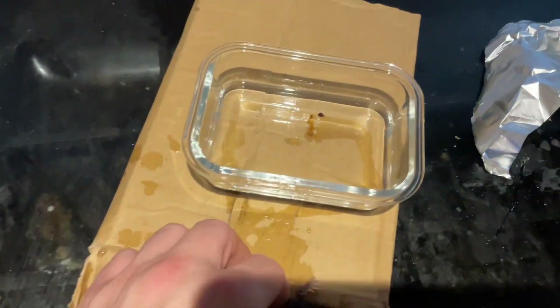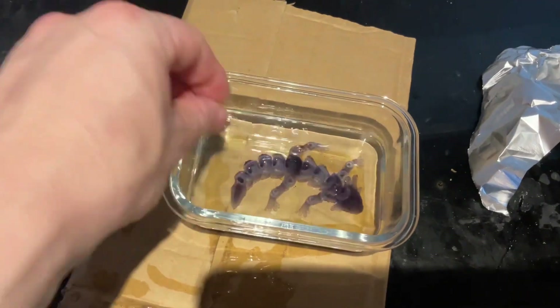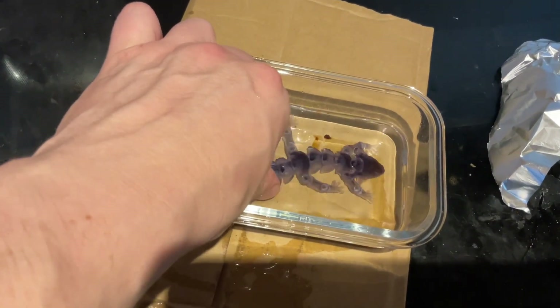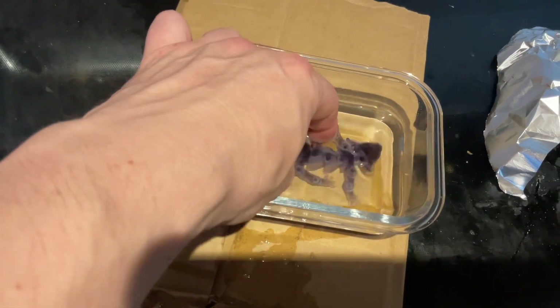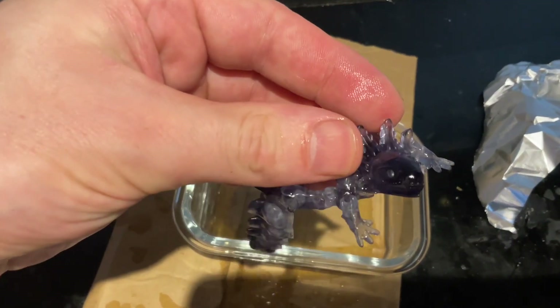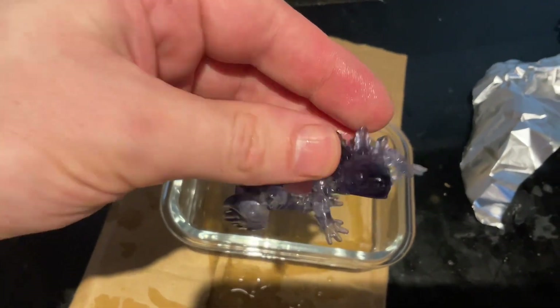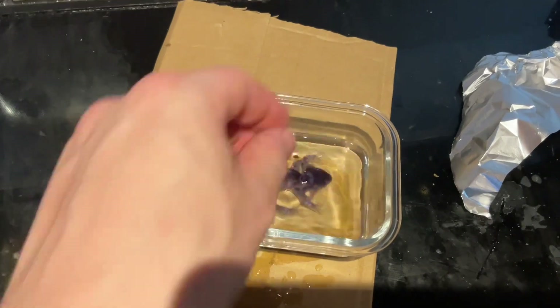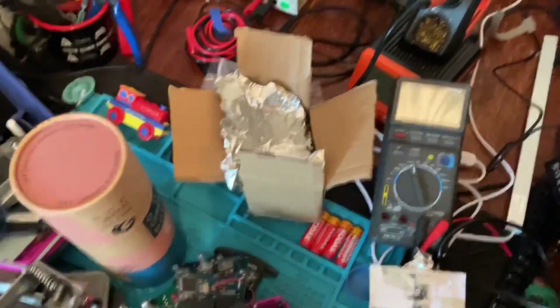He seems fine. He still smells a bit of IPA so I think he'd like to go for a swim! Pretty cool — he's all articulated, look at his little face, he's smiling, happy to have been printed. I'm going to go and give this to my kids.